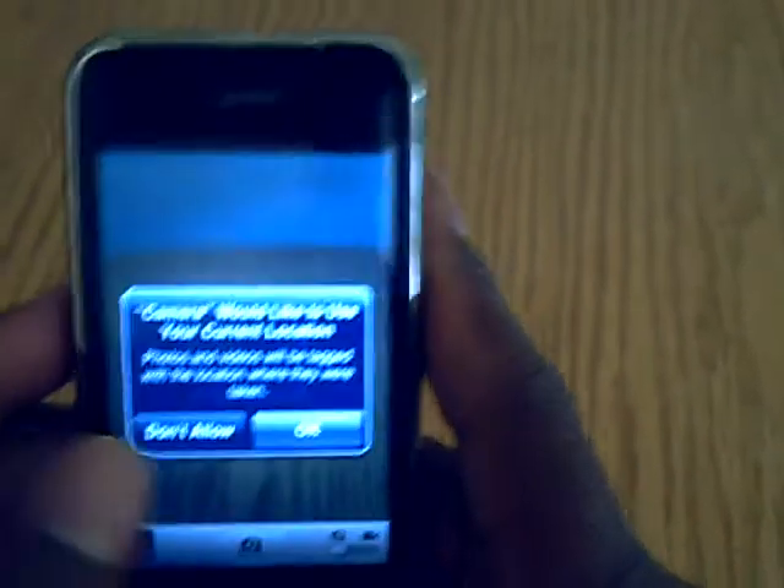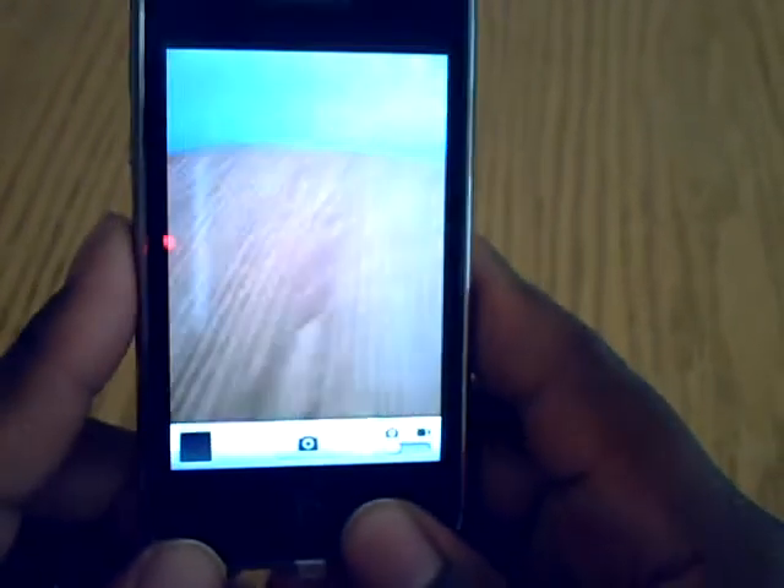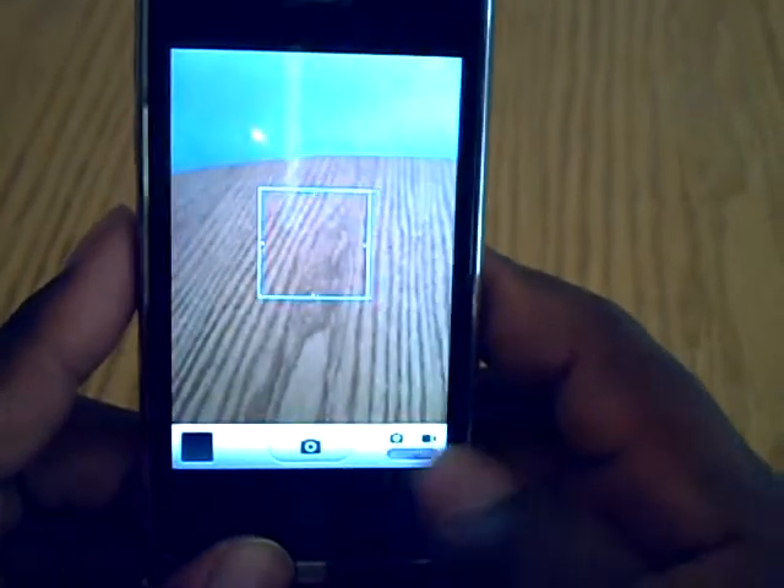As far as the camera goes, it works perfectly. All of this stuff works — video too.